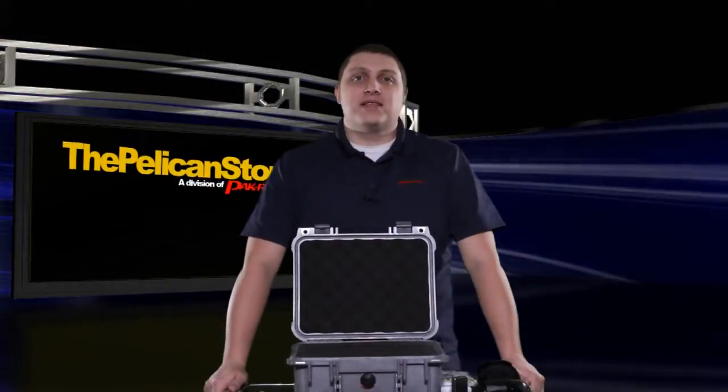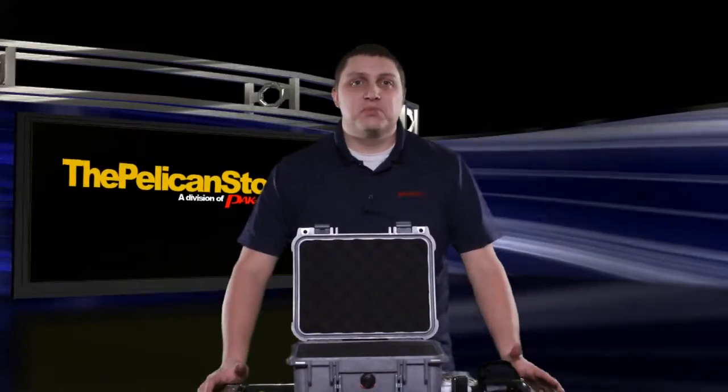Hi everyone, Mike here from the Pelican Store. As you all know, spring is just around the corner, and we all know what that means — spring cleaning! The Pelican Store is going to help you get your gear organized in your Pelican and Storm cases with a great new product called Kaizen foam. It's a fantastic interior organization solution you've been looking for.